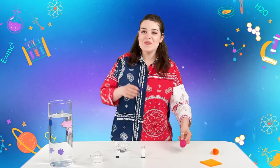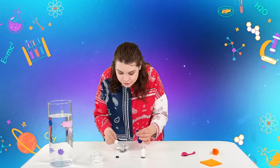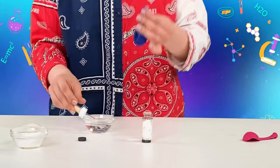Now we take our favorite color balloon — mine is purple — and add the type of vinegar that your mom uses in the kitchen, the usual vinegar. We'll use a pipette for that; you should do that too.